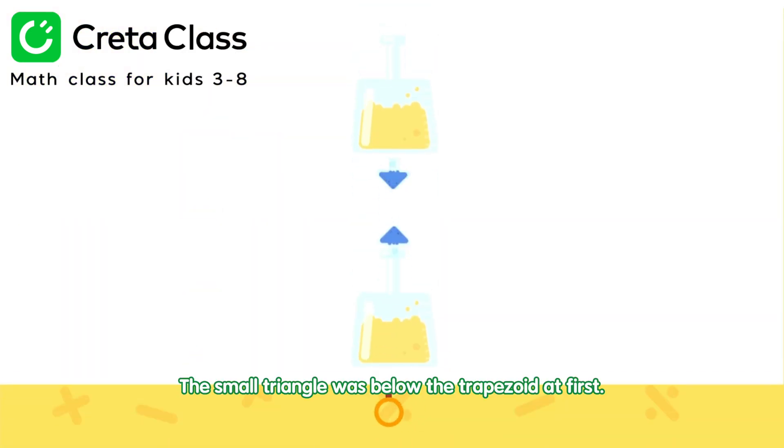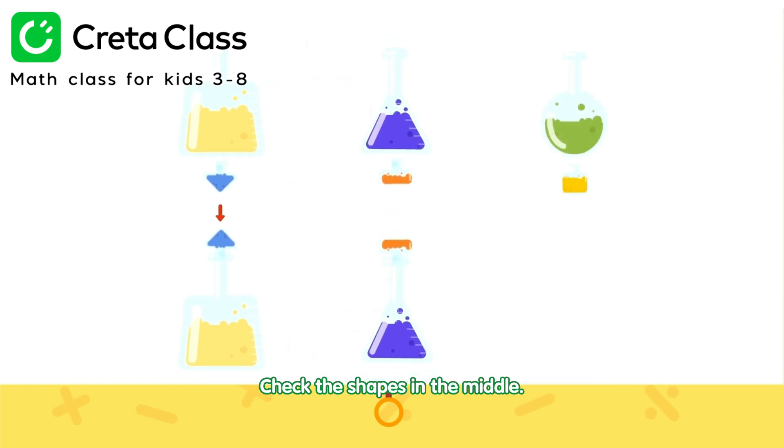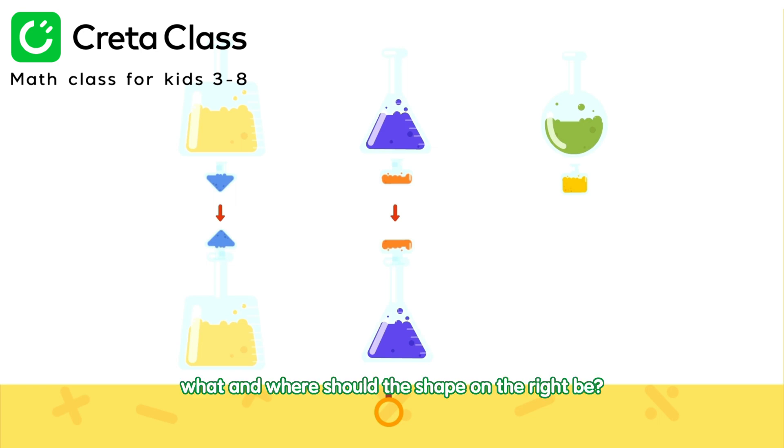The small triangle was below the trapezoid at first. Now, it's above the trapezoid. Check the shapes in the middle. The rectangle was below the triangle. Now, it's above it. Following this pattern, what and where should the shape on the right be?